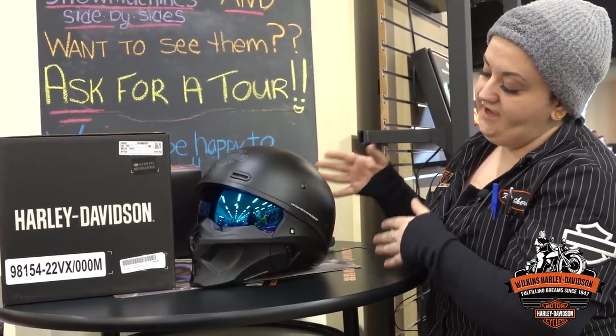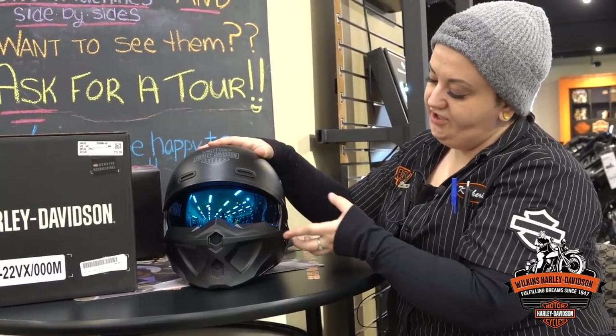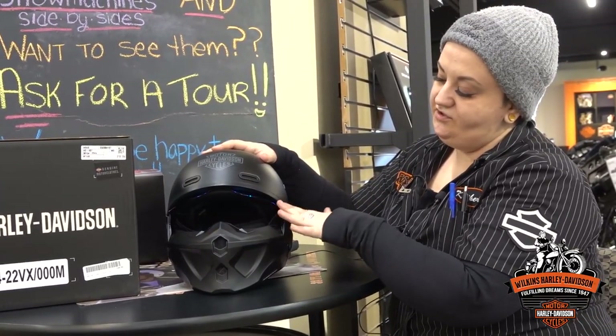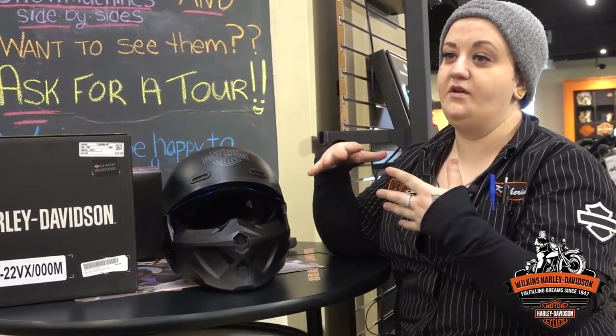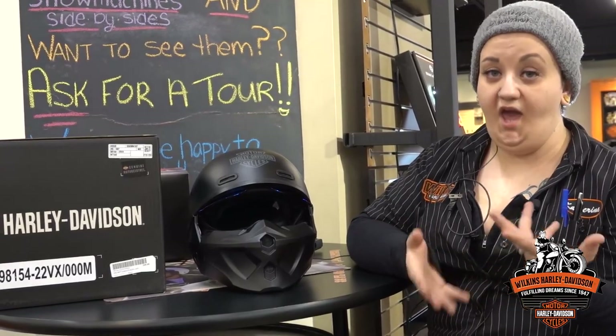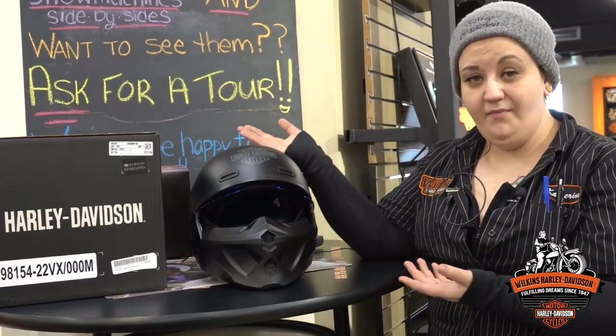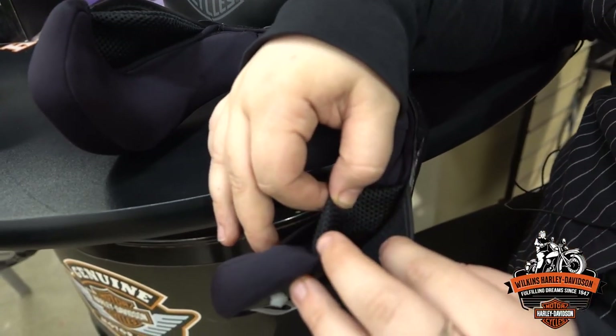This is the full face mode of the helmet. This is where you have that full face protection. Obviously you still have access to that drop-down sun shield. Now with the Gargoyle helmet, as with all of the other 3-in-1s that we have, in full face mode and in 3-quarter mode it is Bluetooth compatible. So if you have a Bluetooth headset, or if you stop by parts and accessories and get a headset, we can hook you up and get everything all set to go with this helmet.